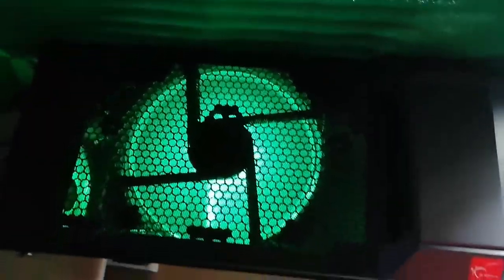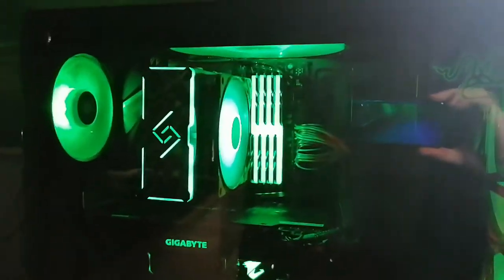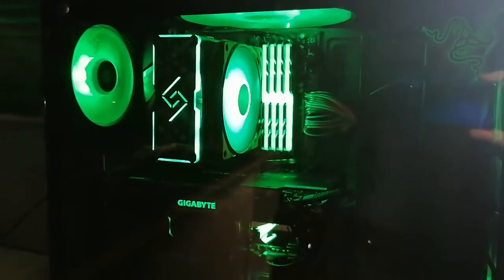I can change all the colors and do all kinds of color combinations. Oh — there's a dongle here that was missing. I just found it!